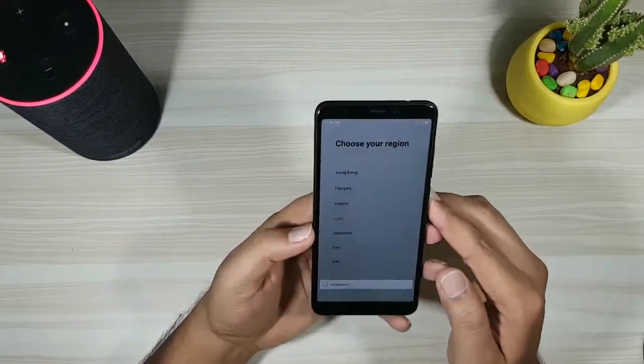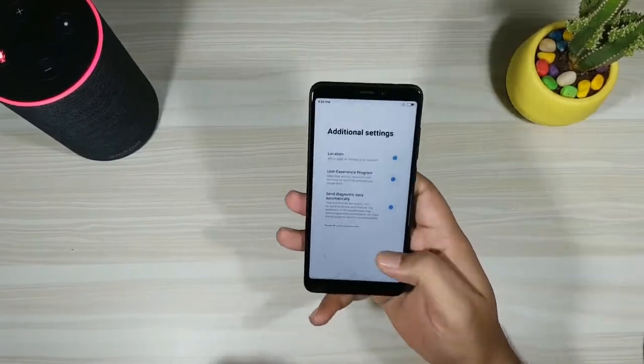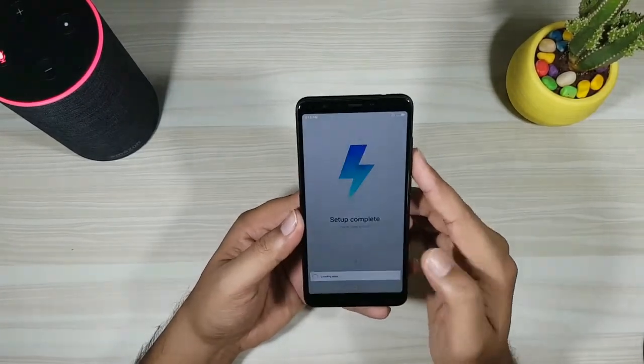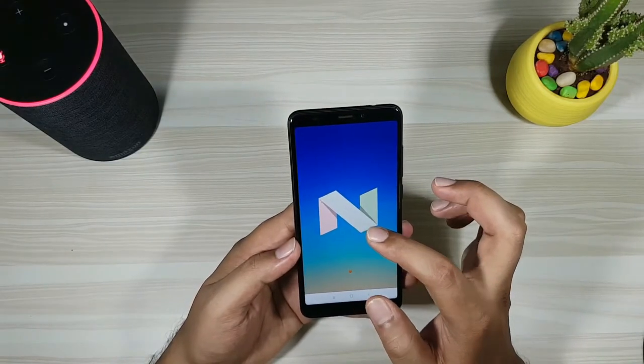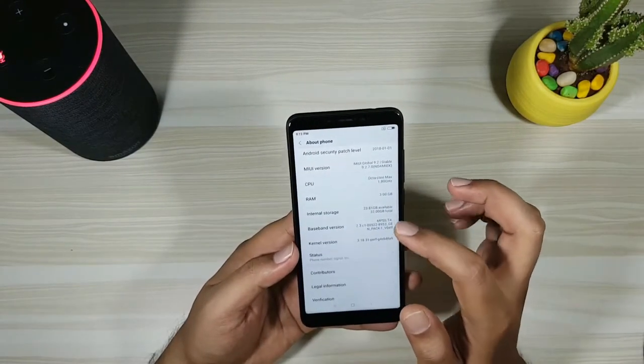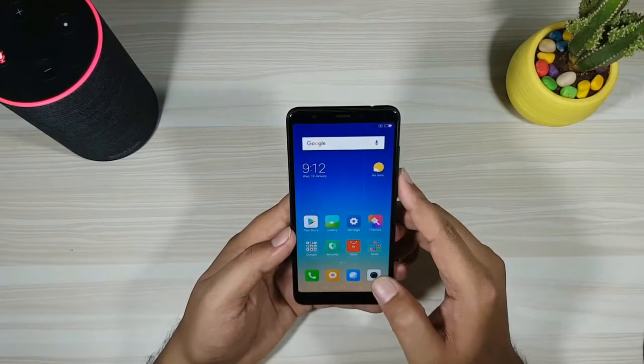Let me skip this setup real quick. The phone runs Android Nougat 7.1.2 out of the box. This is the 3GB RAM model with 32GB internal storage, out of which we get around 24GB of usable space.